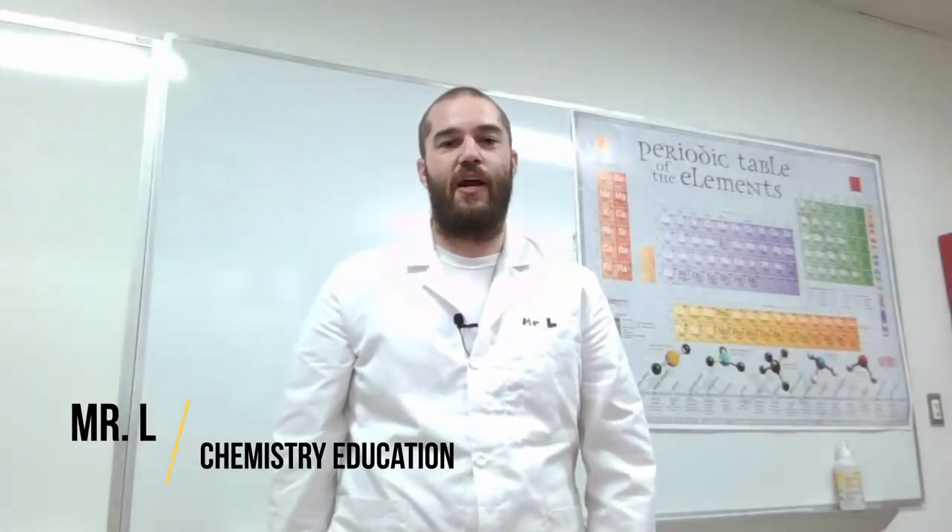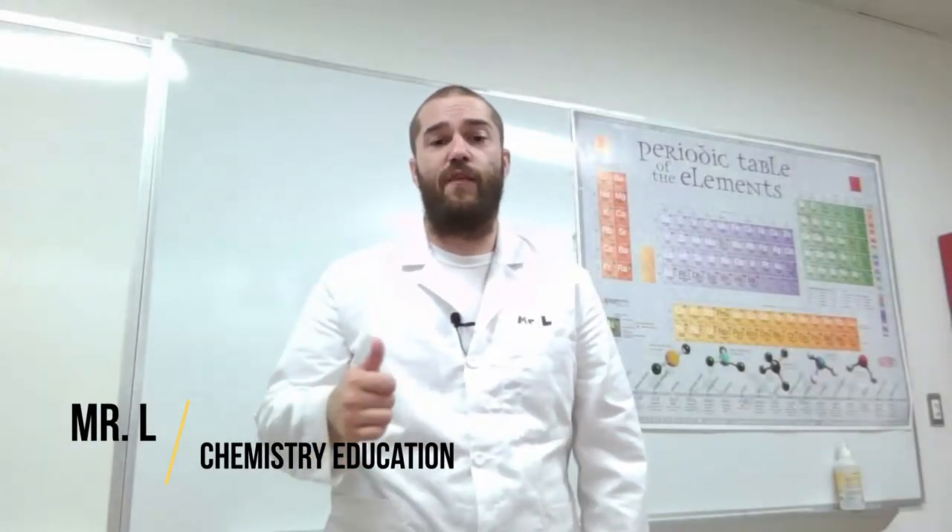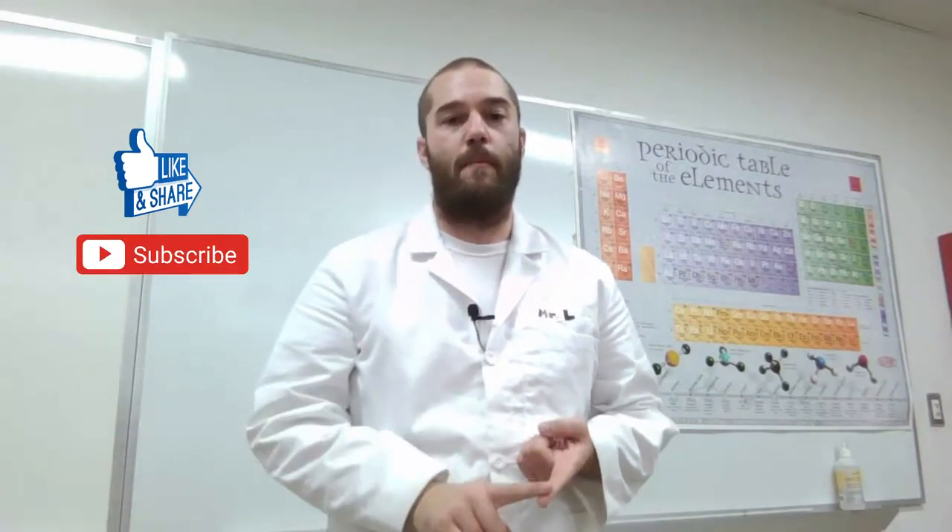Hey guys, it's Mr. L again here with another video. In this video, we're going to cover laboratory equipment. I'm going to show you the major glassware, tools, and different apparatuses that you're going to come across in the chemistry lab. So let's get into the chemistry equipment lab video.